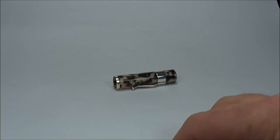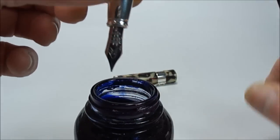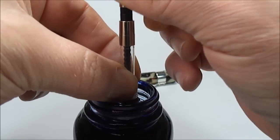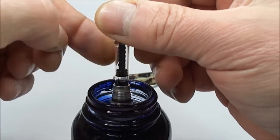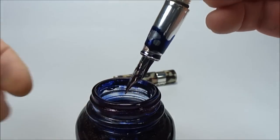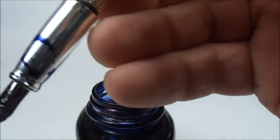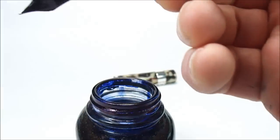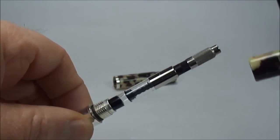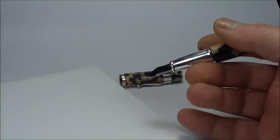So what we'll actually do — let's bring on some ink. All we need to do is dip the nib into the ink, turn the converter a little bit like so. We won't fill it all the way to the top — it's only for a writing sample. Let's wipe off any excess ink, pop the barrel back on like so, and let's do a little bit of writing.